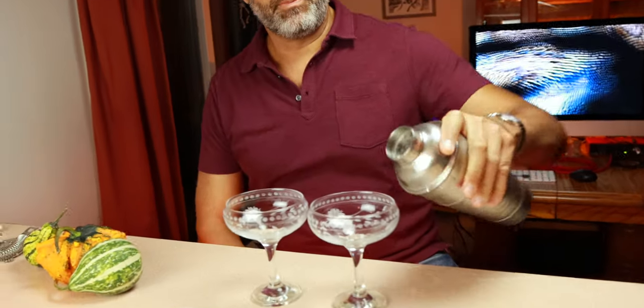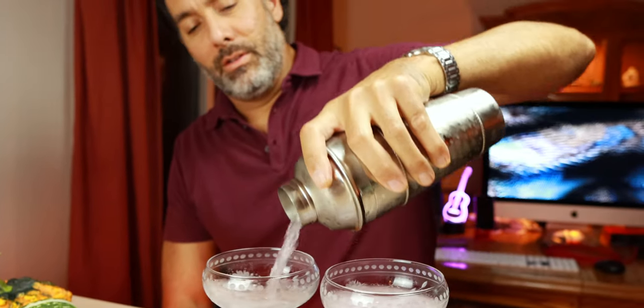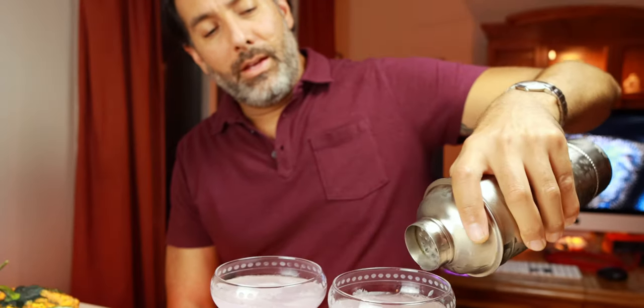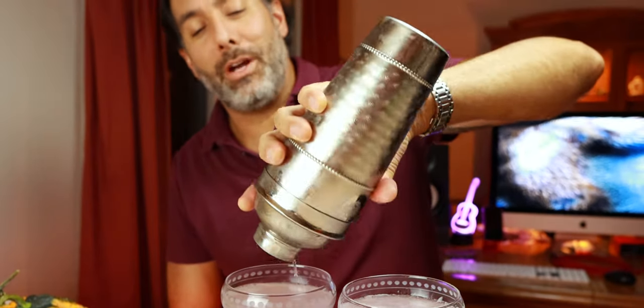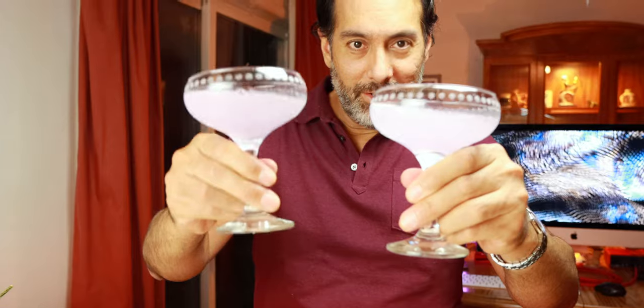Boom. Look at that gorgeous purple color. I love that. Any guy who says they don't love the color purple or pink — you're lying, come on, let's be honest guys. How many purple guitars do you have? Several. Extra points if you know how many purple guitars Jay has — tell us in the comments.